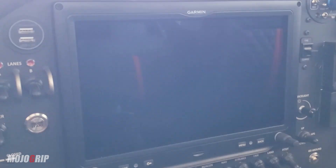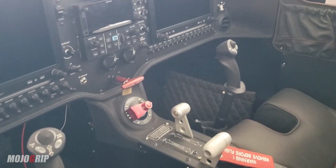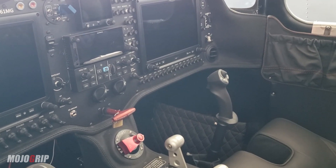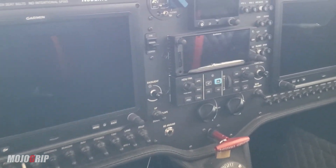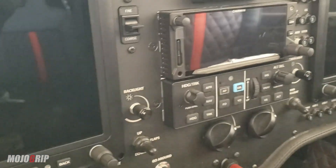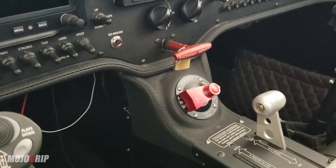Nothing else is done up here. As you guys remember, I showed you the avionics that we put in. Nothing has changed — we've got the G3X Touch, the G5, and the GTN 650. So nothing has changed much.